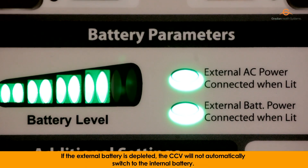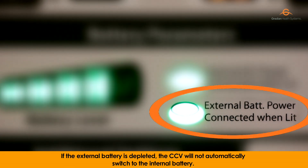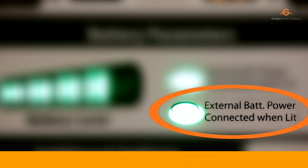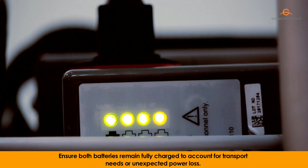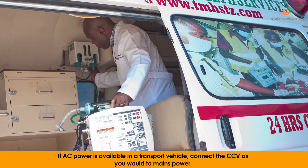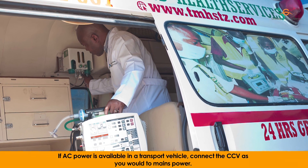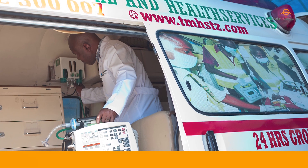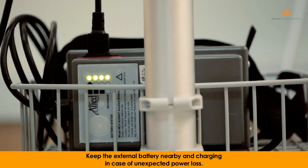If the external battery is depleted, the CCV will not automatically switch to the internal battery. Be mindful of this when planning power needs before and during transport. Ensure both batteries remain fully charged to account for transport needs or unexpected power loss. If AC power is available in a transport vehicle, connect the CCV as you would to mains power. Keep the external battery nearby and charging in case of unexpected power loss.